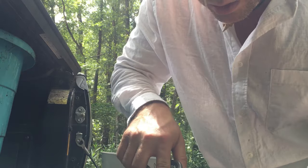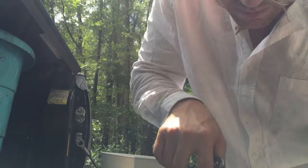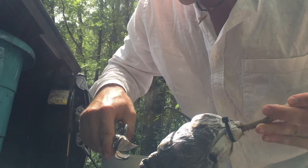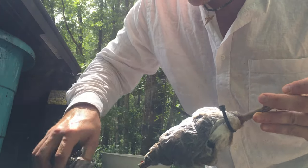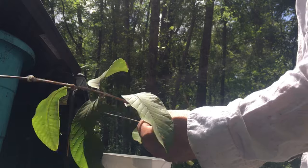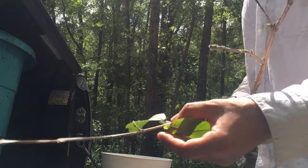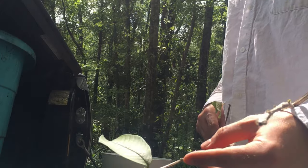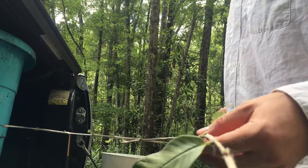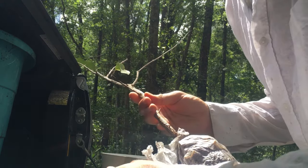We're going to cut these zip ties off and I'll show you how to do it without hurting the plant — I'll cut near the edge. I like to cut off some of the leaves so it can focus. There's already new buds pushing out, so we'll take off a lot of these leaflets so it doesn't dry out so quick. You can see new buds pushing out — I'm going to leave those.